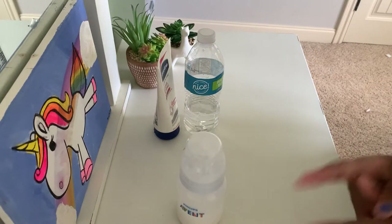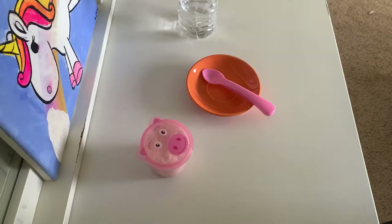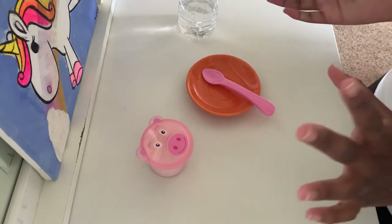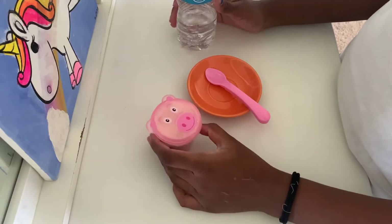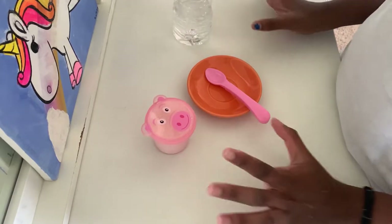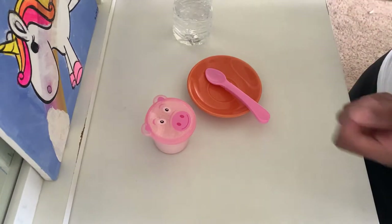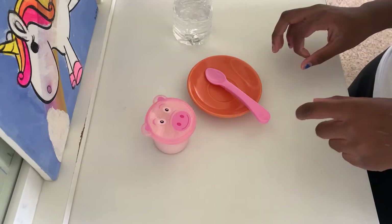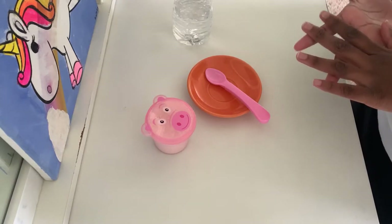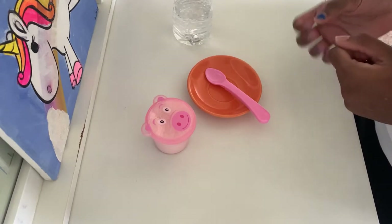Now let's get started with the baby food or toddler food recipe. All you really need is flour and water. When you mix flour and water it starts to get doughy, so follow exactly what I'm doing because when I make it for reborn role play it can get really thick.